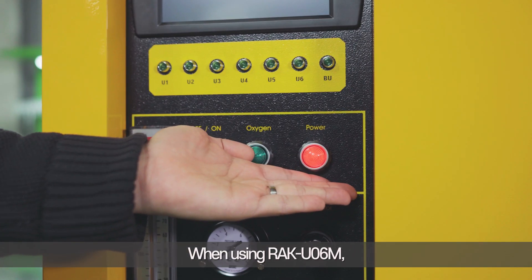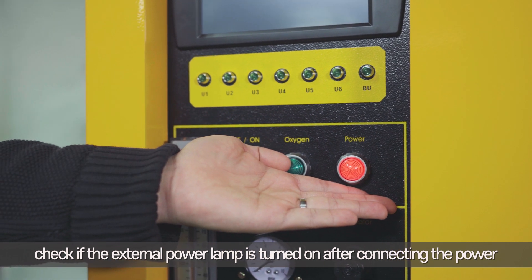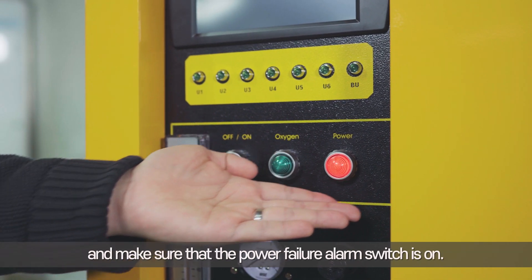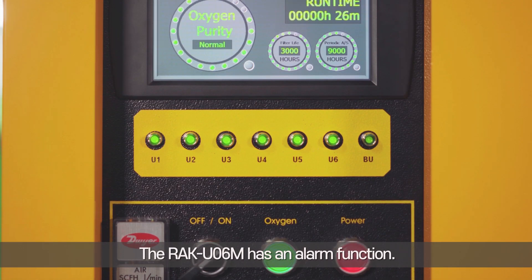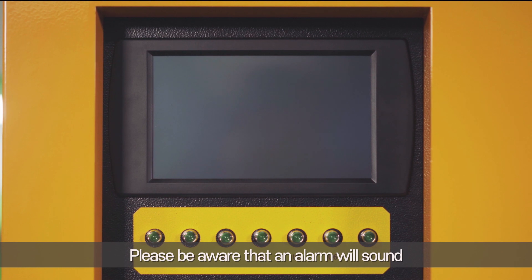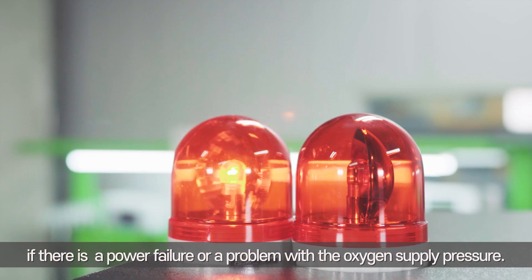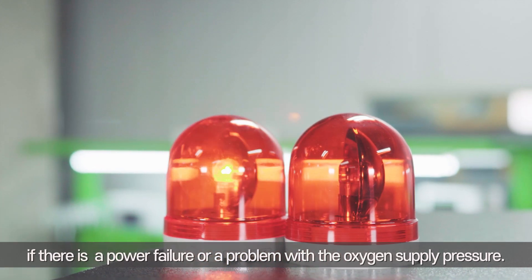When using the RAK UO6M, check if the external power lamp is turned on after connecting the power, and make sure that the power failure alarm switch is on. The RAK UO6M has an alarm function — an alarm will sound if there is a power failure or a problem with the oxygen supply pressure.